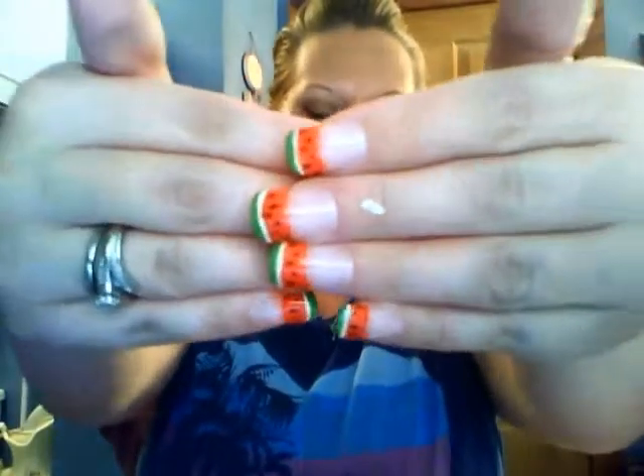And there you have your watermelon nails! Isn't it cute? Then just finish with a top coat and you're all set. You will have your cute little watermelon nails for summer. I hope you guys enjoyed this tutorial. If you have any questions or comments, leave them down below. If you're new to my channel, please subscribe, and we will see you guys in the next video. Bye guys!